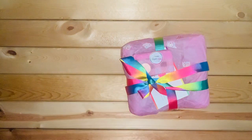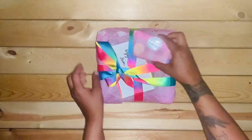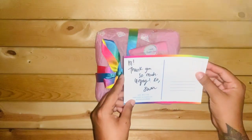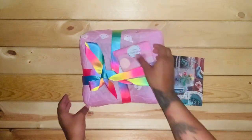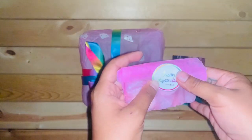Oh wow, this is nice. This is what it arrived in. Hi, thank you so much. Enjoy XO Susan. Wow, this is so nice. Let me take a little card.